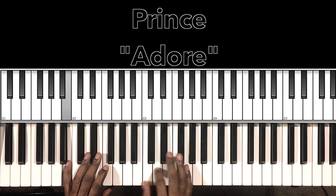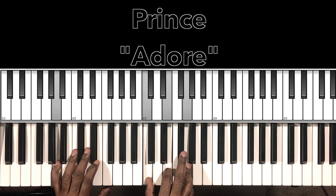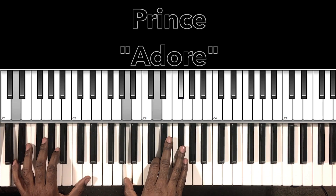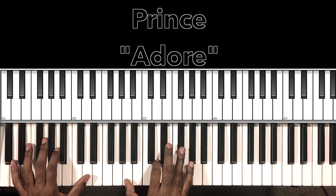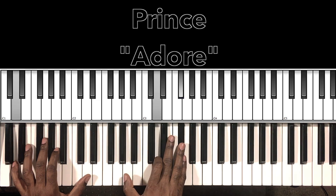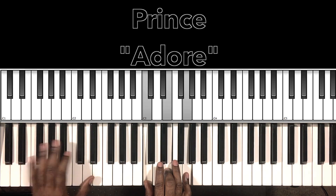Then we're on our A minor 7 — A in the bass, C in the right hand, E, G. Then we go to our D major for the second half, and we'll have our C major. D major: D in the bass, A in the right hand, D, F sharp. And then we go to our C major: C, E, G.